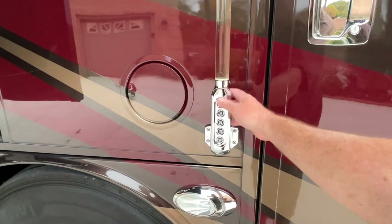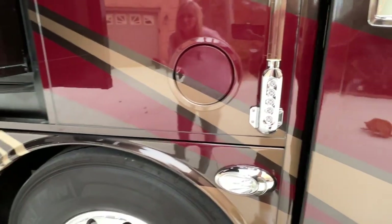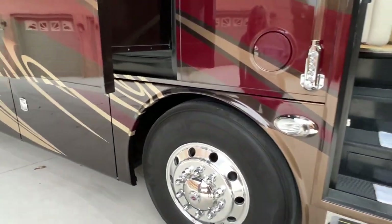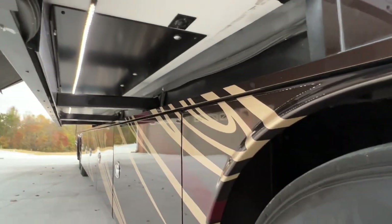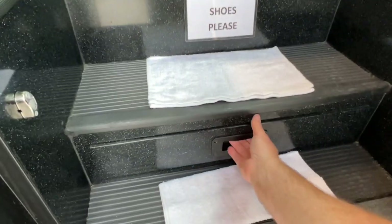Here we've got the keypad — you can program this to unlock and lock the doors. It also comes with a keyless remote entry. And it also unlocks the cargo bays, which is awesome. You've got LED lights underneath here too.